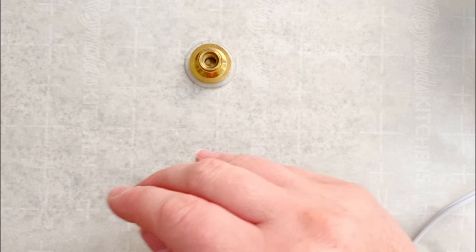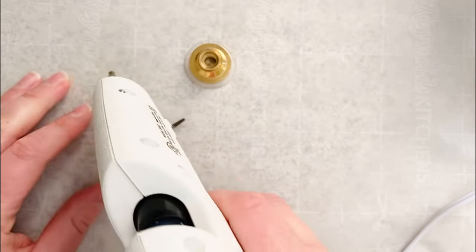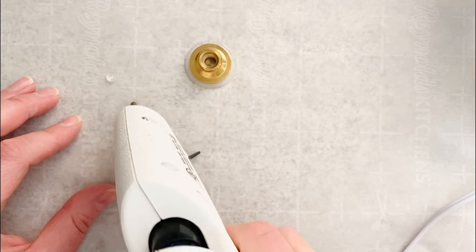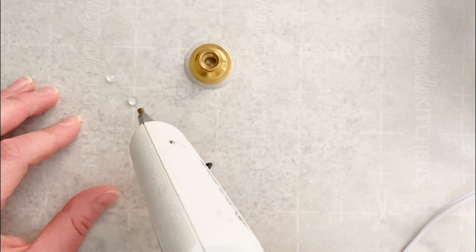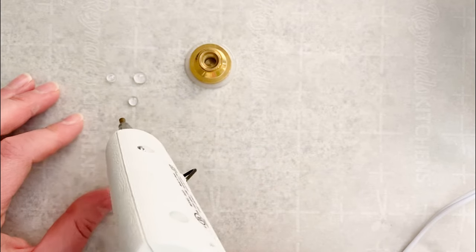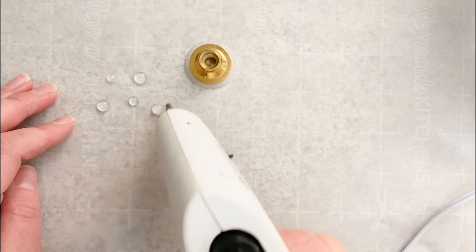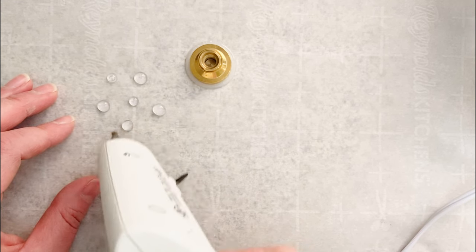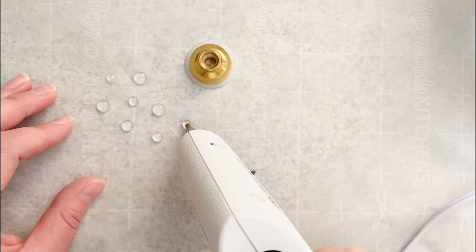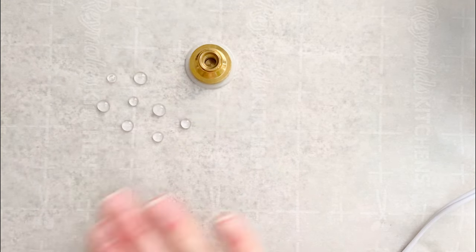The next thing I want to do as prep is I have just some regular clear hot glue and I'm just going to make a few teeny tiny little dots - these will be the center of the flower. We're going to color them gold. I'll make some tinier, some a little bigger, and do a few of them so I have some options. The reason I'm using hot glue is it's easier to color with the Krylon gold leafing pen than sealing wax.